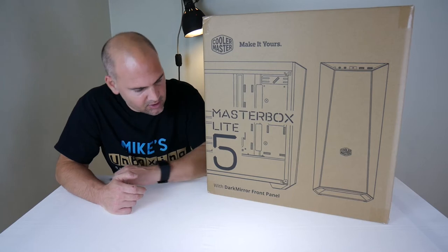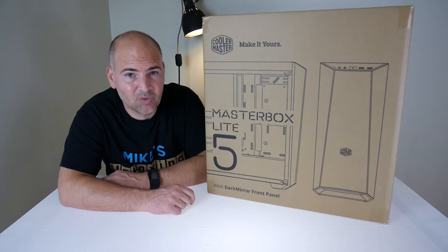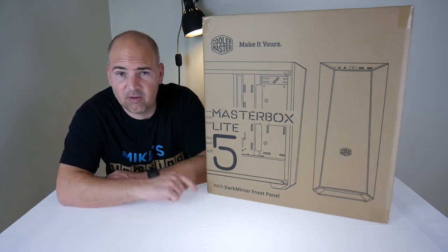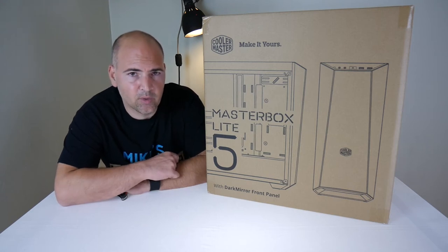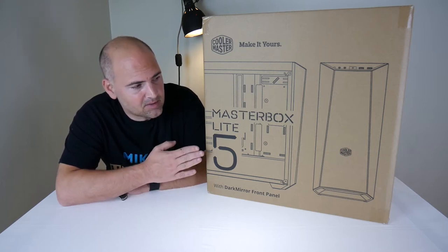It has the new dark mirror front panel, which is basically a dark acrylic front panel that allows you to put fans or LEDs behind it which can glow and look really cool. In conjunction with the dark smoke acrylic front panel, there's also a side panel which is also plastic acrylic, made to look like a tempered glass case.